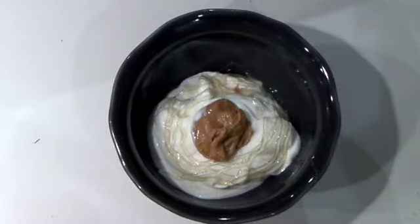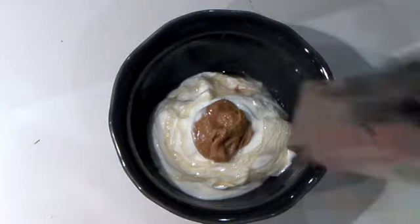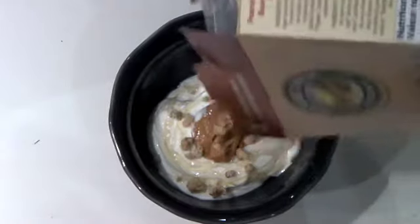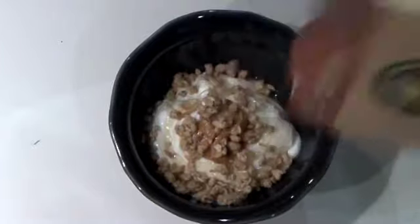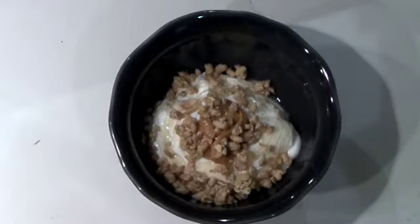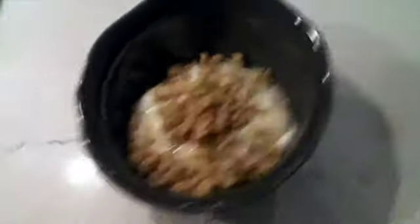Don't go overboard on the honey. Then I'm using this nice Nature's Path peanut butter granola, which I really like. We're gonna put that on there — just a little bit, as granola is very high calorie, so I just put a bit to give it some fun. And voila, it's done!